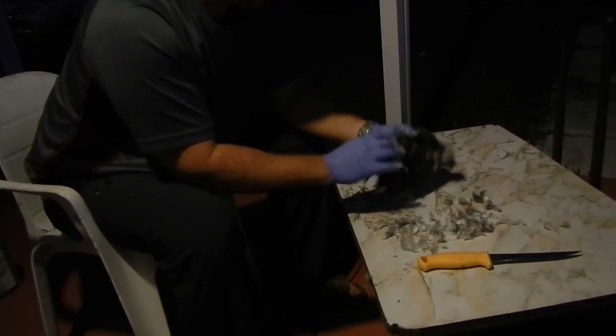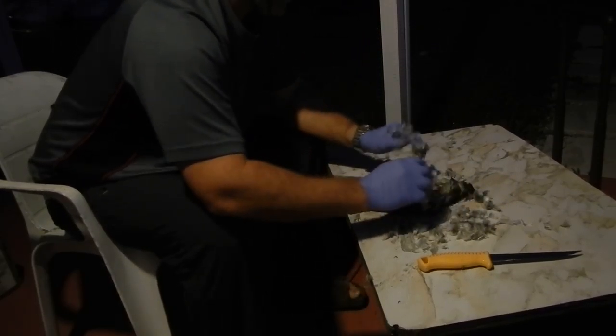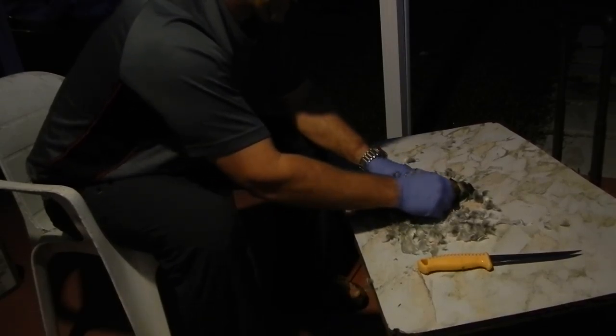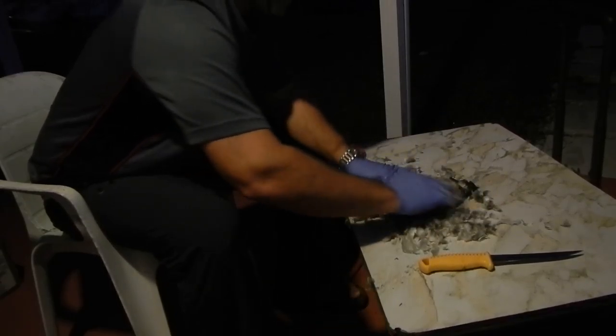This is a beautiful green wing teal that we got from the Everglades. We got in kind of tired so I decided to go ahead and put these on ice last night and take care of them today.